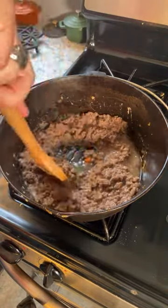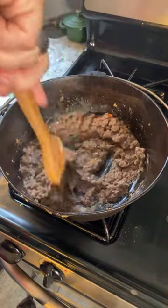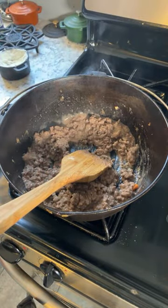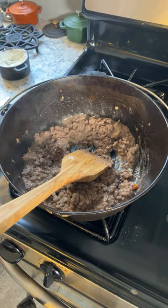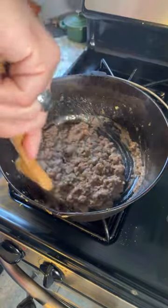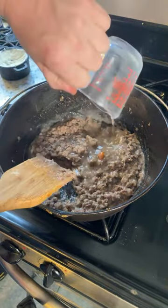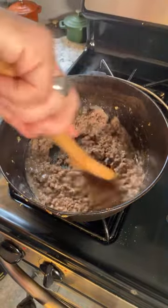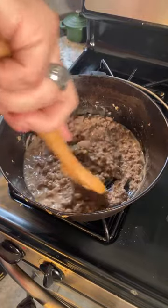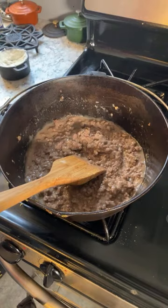Slowly add beef stock, whisking until smooth, simmer to thicken. Well, that's not taking long to thicken — here's all of the rest of the stock. Yay, yet again, for cast iron. That sure did not take long at all.